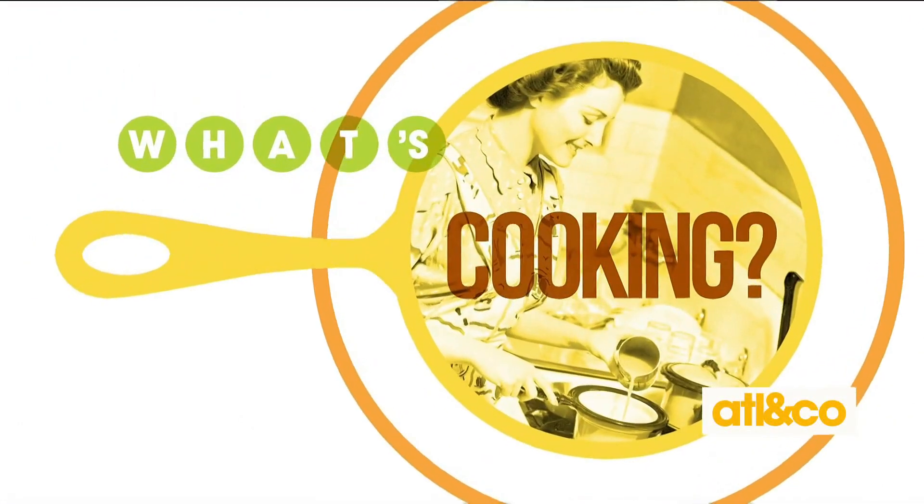Looking for a little inspiration in the kitchen? I know I always am. I recently had a chance to chat with Gainesville native Amanda Wilbanks, author of Southern Baked, celebrating life with pie to get some tips and a few recipes.